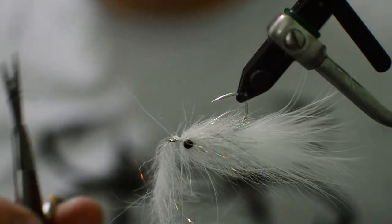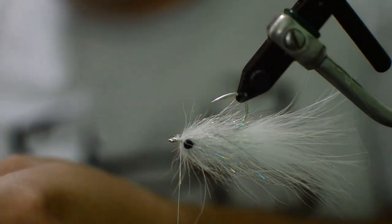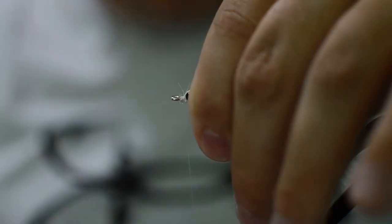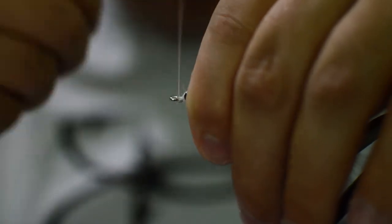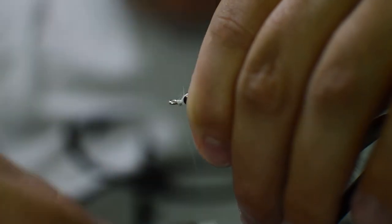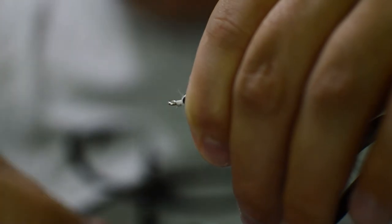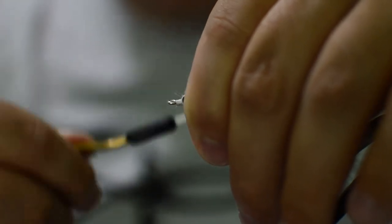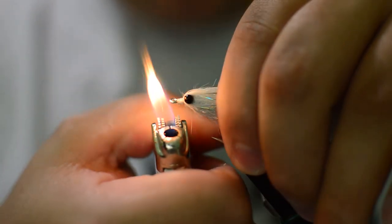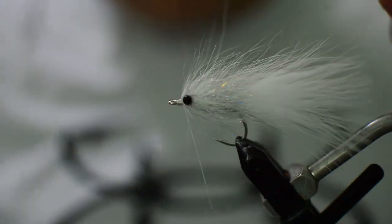We'll get our scissors and cut this out, push everything back, wrap down tight making sure we get over that leftover piece of wire, and build up a little bit of a head. If you've got any fibers sticking out you can just take your lighter and singe them right away.